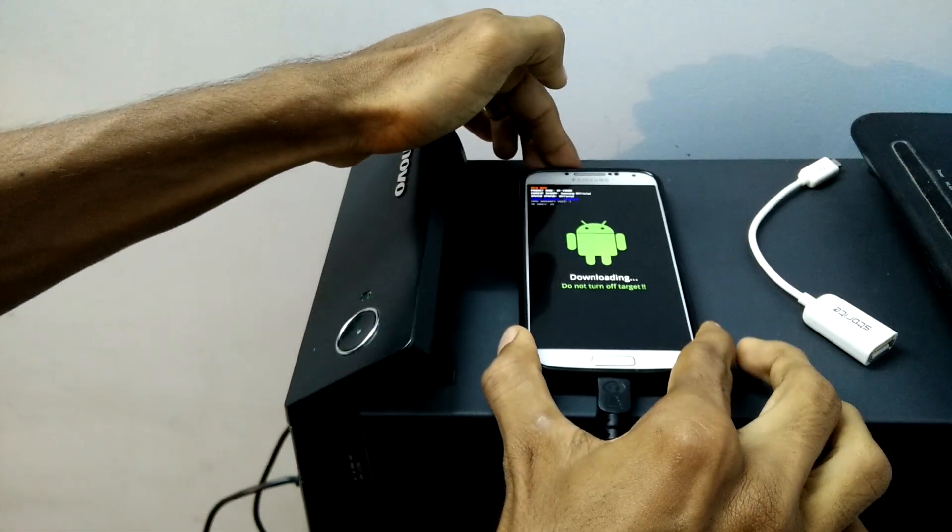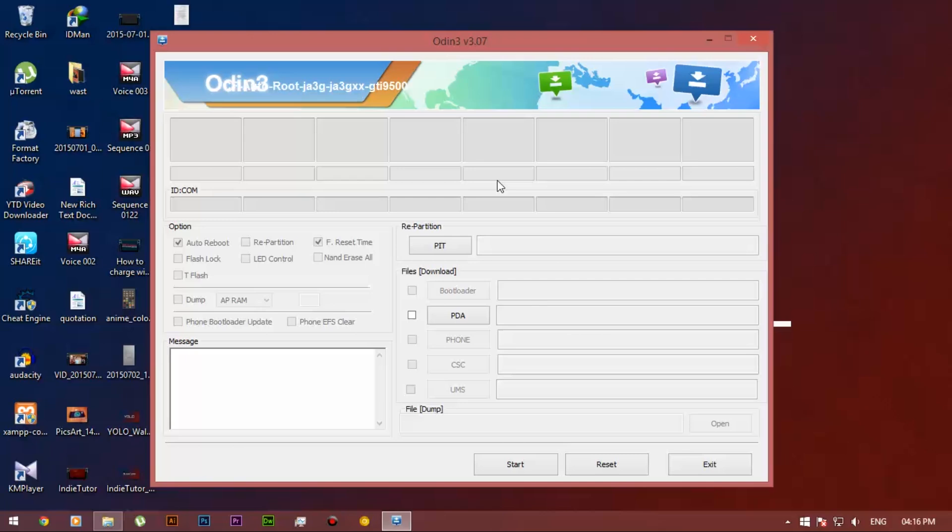When you plug in the USB cable, you will see a blue box under the ID.com. That means Samsung Kies has installed all the required USB drivers for your PC and also for your device.